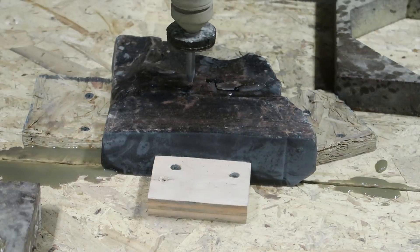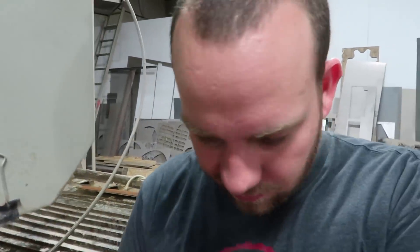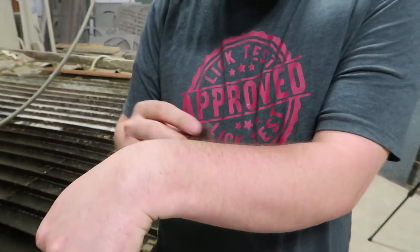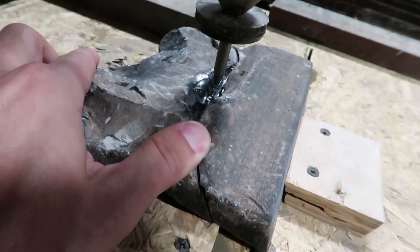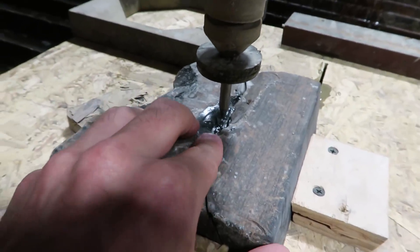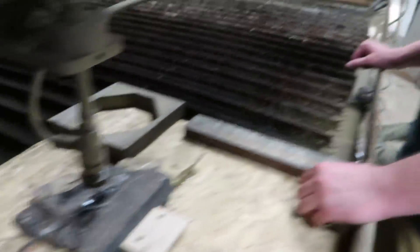Obsidian is really brittle and it exploded, but we did make a mini knife. Someone said you could cut atoms with it — apparently nuclear bombs have a little piece of obsidian that cuts an atom in half when it detonates. We can't even shave arm hairs with this. It shattered like glass — in hindsight we should have seen that coming. We're just going to continue cutting through it and maybe put all the pieces together once it's cut out, using some special glue.